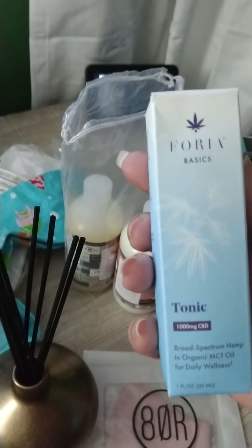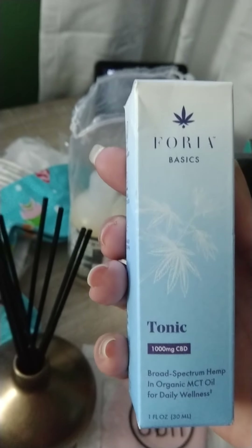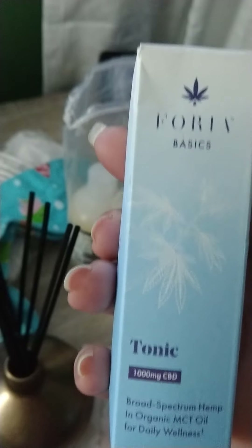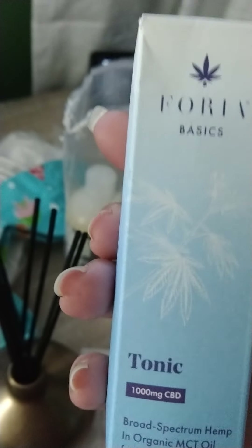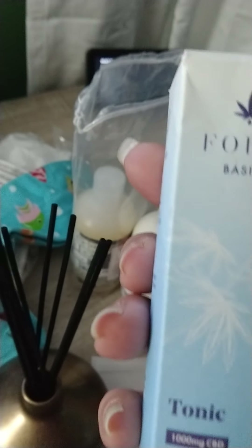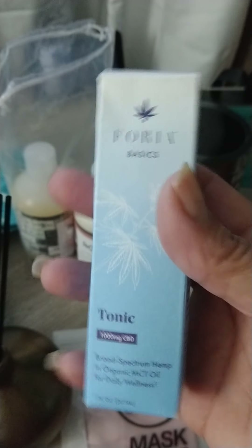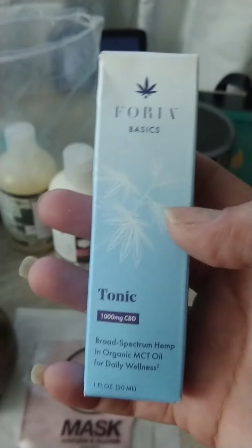I also got the Fioria Tonic CBD. I do love this, you guys. If you want to try CBD, this does help me for my aches and pain. I had gotten this for $34 but the retail value is $98. I do love it — you put a few drops in your mouth and swish it around. They say to start about four drops and then you can increase it.